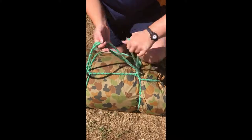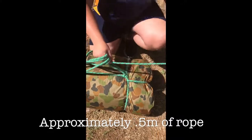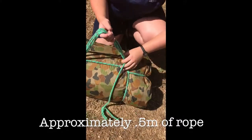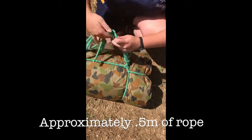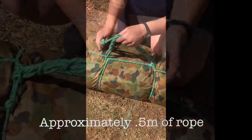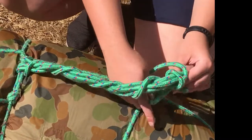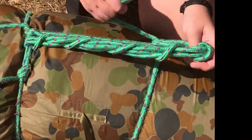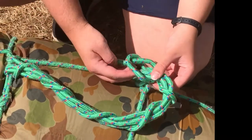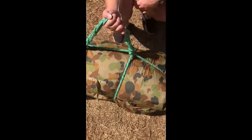Continue until you've got about that much rope. Then what you're going to do is go under and around lightly, then go around and pull from under. Go around the bottom of your handle and pull that tight. Then go around again and put your end through the little loop that you've made, and pull nice and tight.